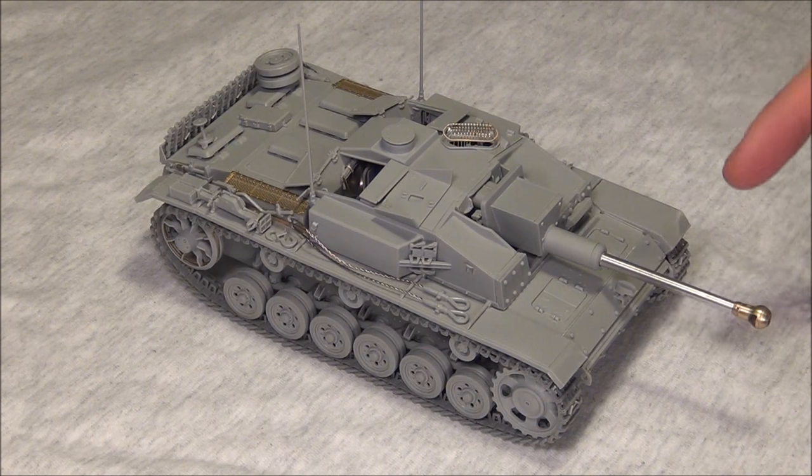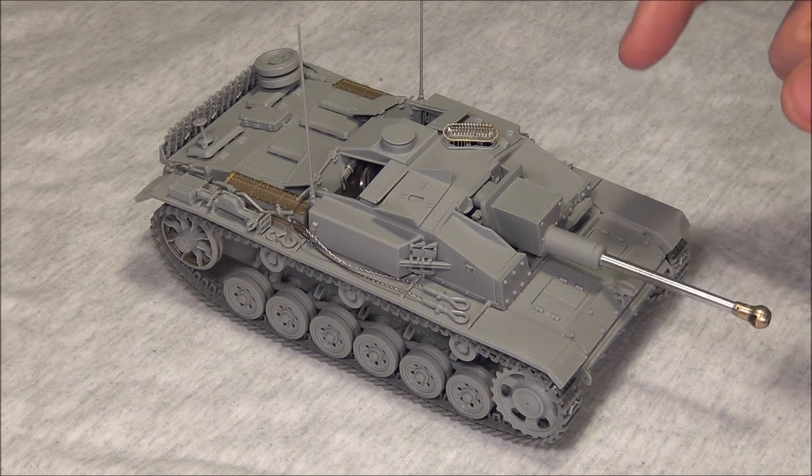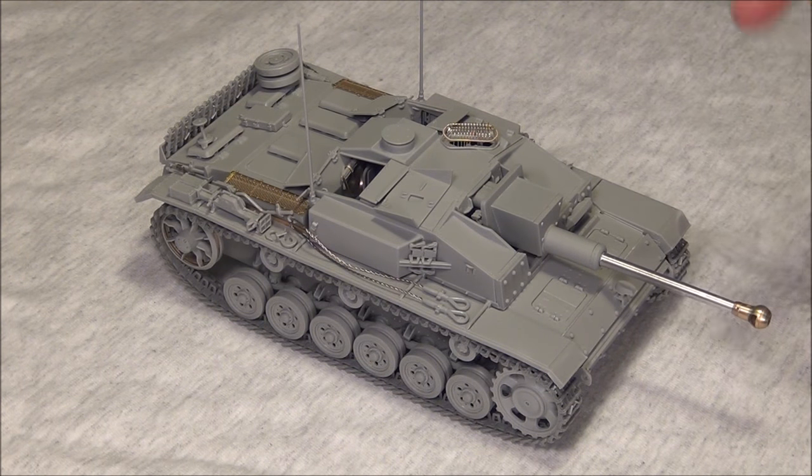These kits do come with a very nice one-piece slide-molded plastic barrel, so you get a little bit of a seam along it, but it's not like a gap when you have a halved barrel — it's two parts put together side on. You also get a nice muzzle brake with the kit. As you can see, this barrel has the single-baffle early-type muzzle brake — the ball one which you usually see on a Panzer IV F2. This also comes in the kit as a plastic muzzle brake as well.